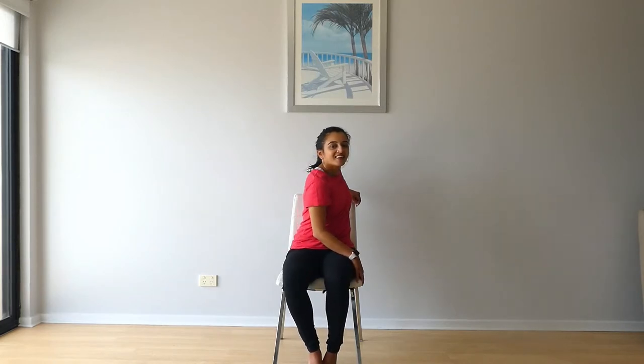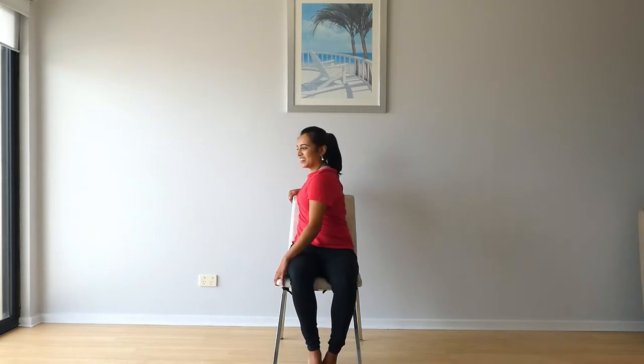And then back to the side — take this arm around and move that shoulder. And then the other way, you got it. All right, woo!